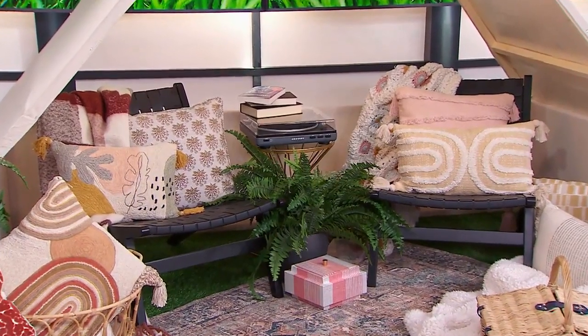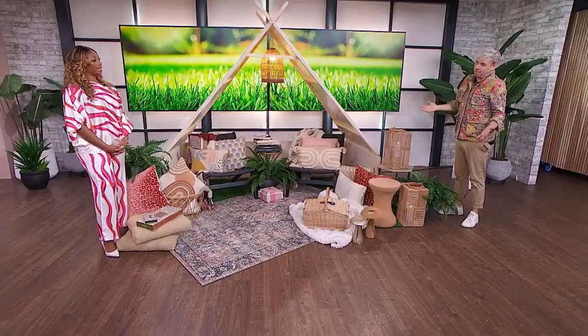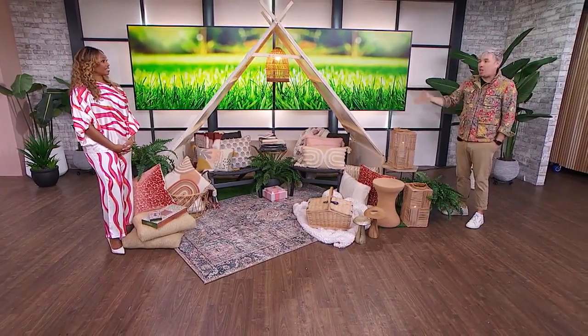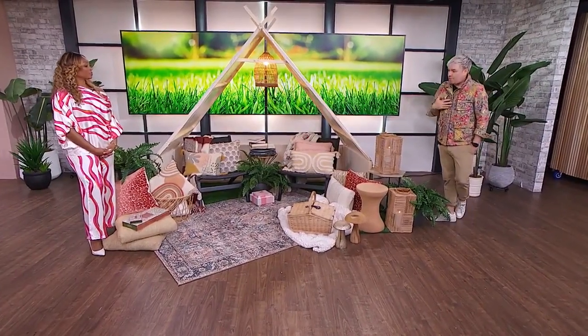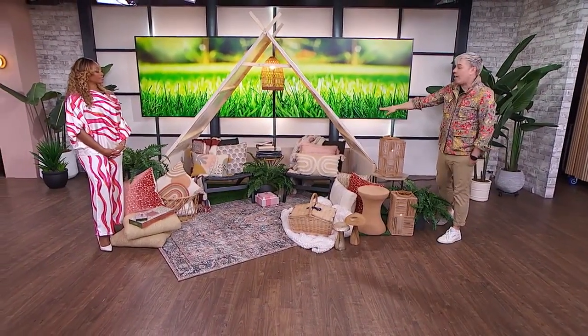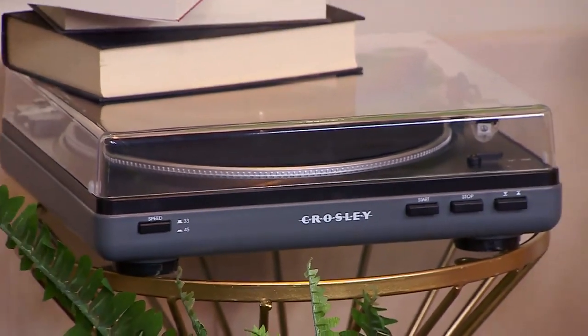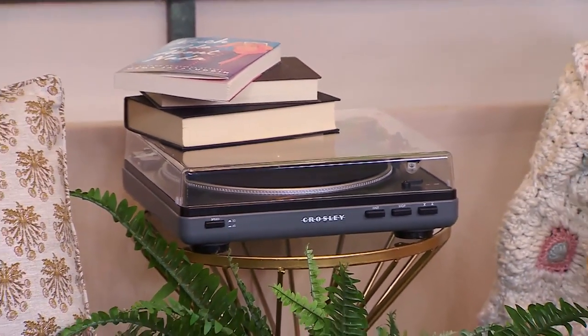Pick what you want to do with your tent. For example, if you wanted it to be where you nap, you could put in a giant air bed, a little blow-up bed, pillows, cushions, maybe some books. But I thought let's do it for lounging, so I added in a little record player — you could listen to some old-time jazz as you sit out here. It is wireless, so it can connect to your speakers.